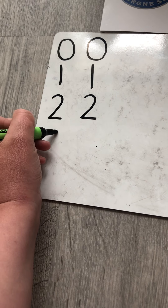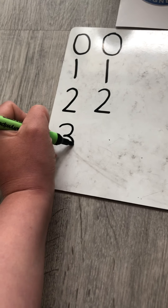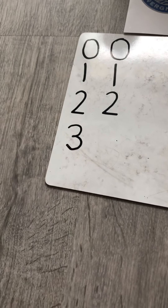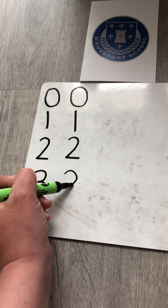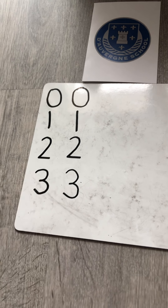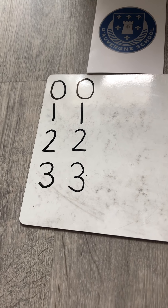Around the tree and around the tree, that is how you write a three.